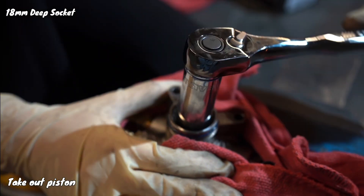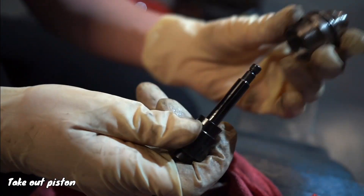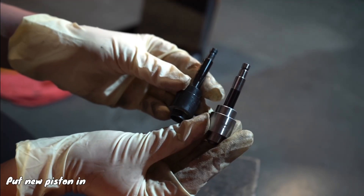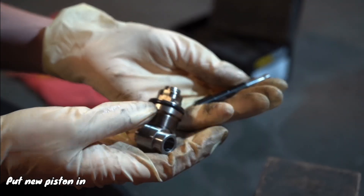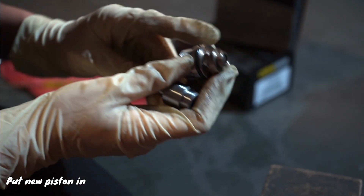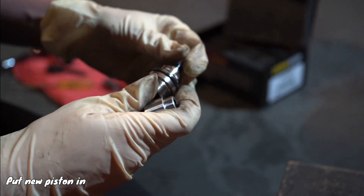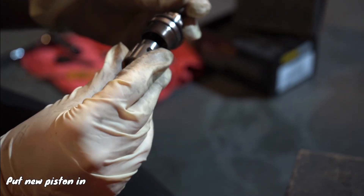Now use the 18mm deep socket to get the piston out of there. Then you pop it out. And there's the new one next to the old one. I also found out that my socket was not deep enough to do it the right way, so we had to do it this way.